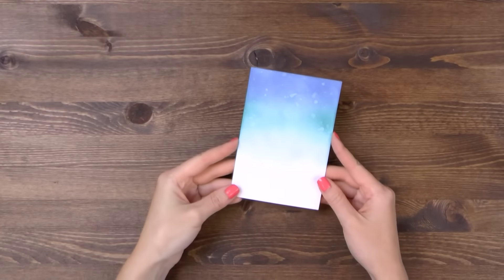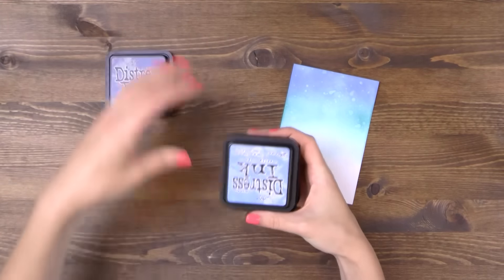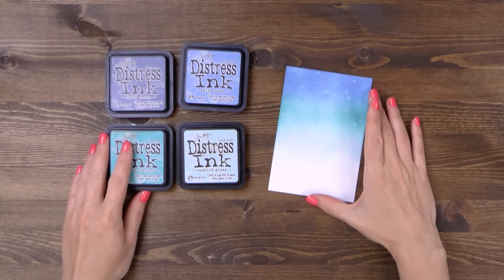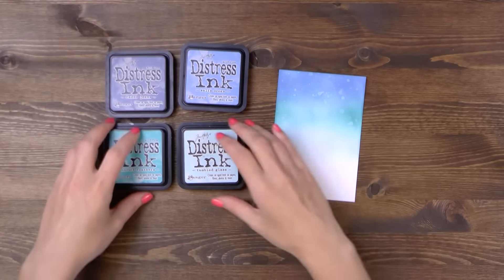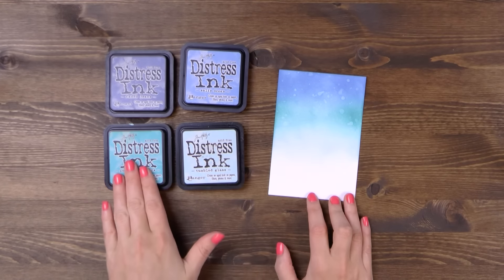I've already blended several colors of distress ink onto a piece of white cardstock and this is cut to 3 and 3 quarters by 5 and a half inches and I used faded jeans, salty ocean, peacock feathers and tumbled glass and also added drops of water to the background.